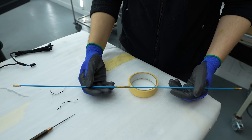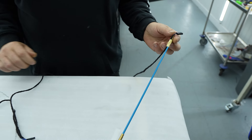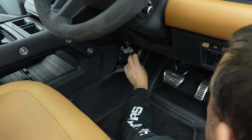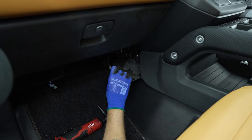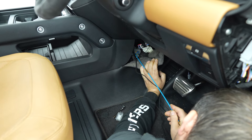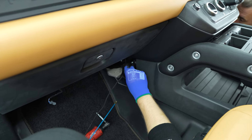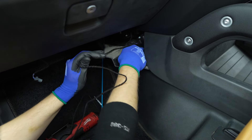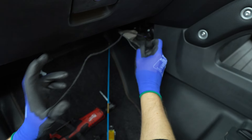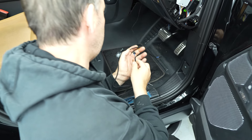Grab your wire guide and attach the long wire to the end using tape. In both footwells peel back the corner of the lining closest to the seats. Carefully pass the wire guide. Run the longer part of the loom on the driver's side to the back of the car in between the center console and the seat.